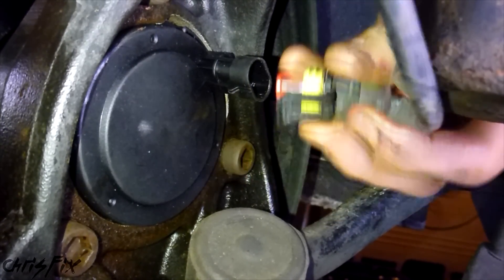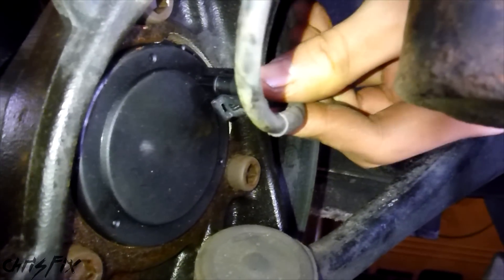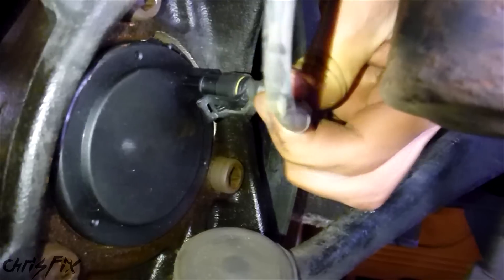Now don't forget about your ABS sensor, because then your ABS light will come on. You want to plug that in - and that just clicks right in. That's good to go.